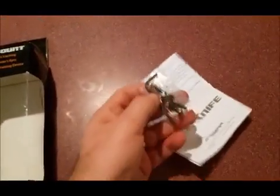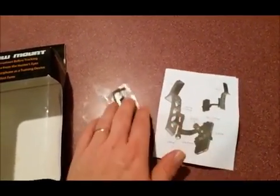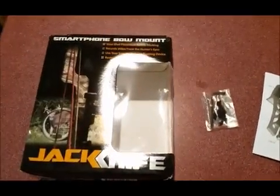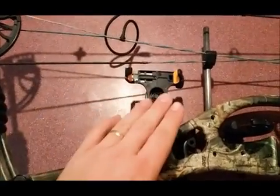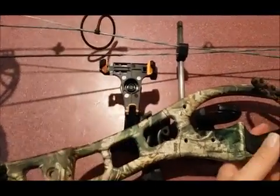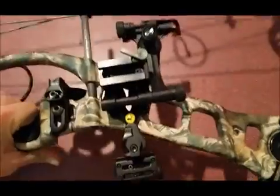You get some new screws for your quiver and a little instruction manual, which I never even looked at — it's pretty cut and dry on the installation. Here's what it looks like on my bow; I've flipped it around like this when I'm going to carry it.